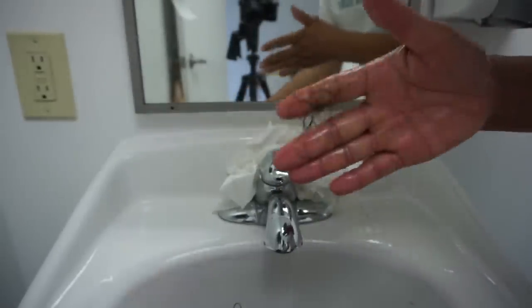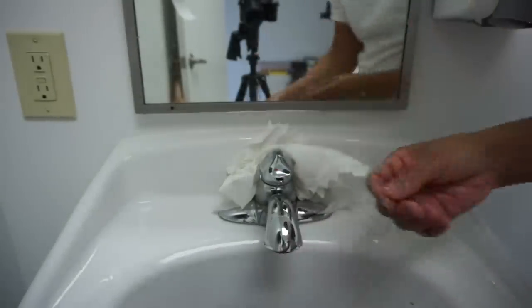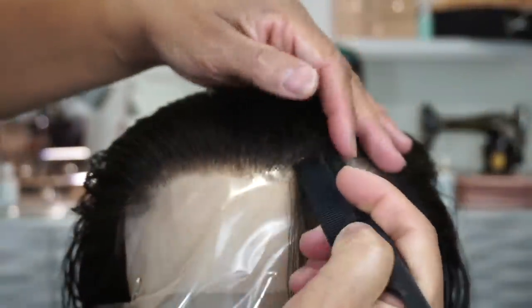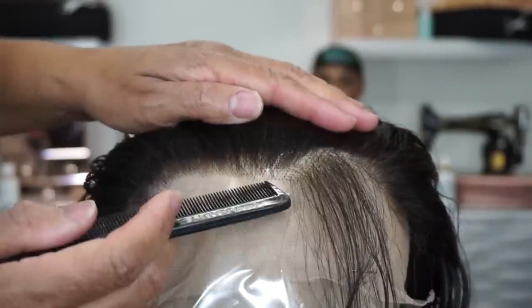Okay, so now I'm going to check it to make sure it is doing exactly what I wanted. And it is — some of the hair is shedding out, just like I expected. Now I am going to further customize it. I want to create a slight widow's peak in the front, and I'm going to use Nair to do that as well.